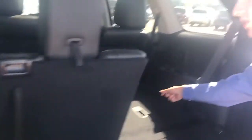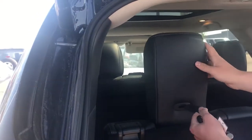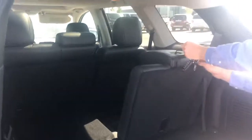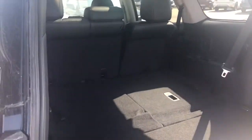All these seats in the back here fold down and they're super easy to pull up if you want them — just like that. And if you want to release it, just like that, and they fold down just like so. Lots of storage space in the back here. These seats also fold down.